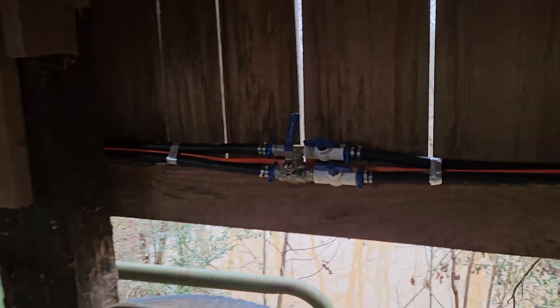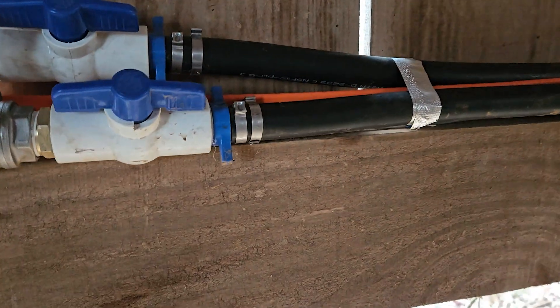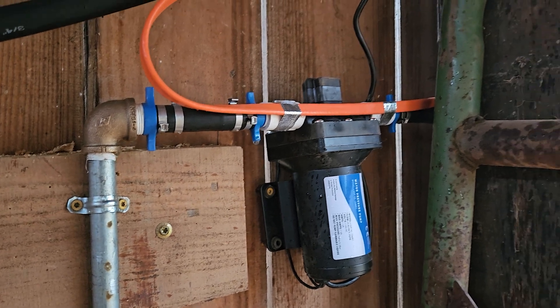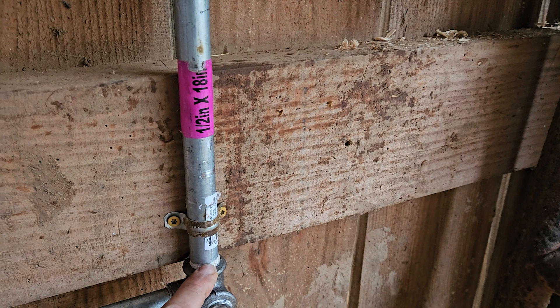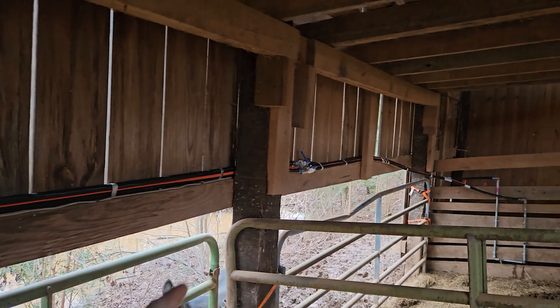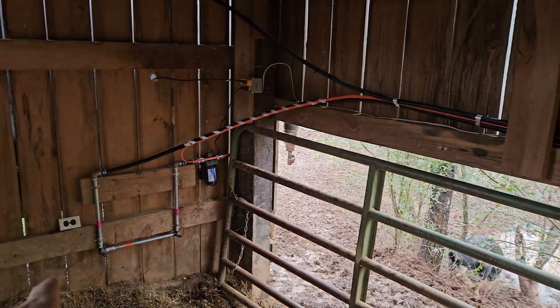Don't see any leaks happening over here. I've been running the system for a couple minutes and it looks like I've got a slow leak here, one right here, and possibly one more — definitely have one right here. But as for the rest of the connections over at the diverter valve and over here, everything looks good. So I'm going to shut the pump off, shut everything off, and come back to work on these leaks.